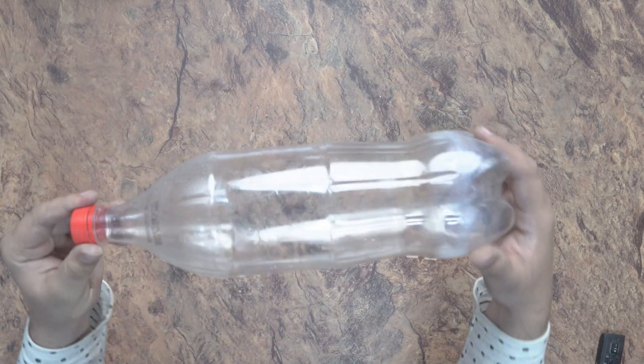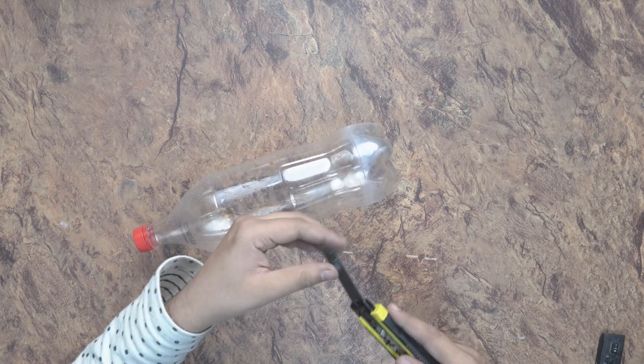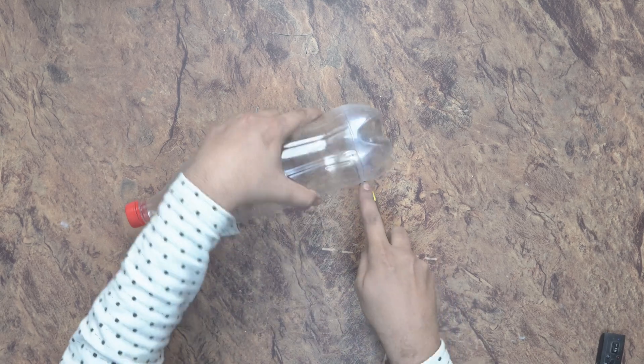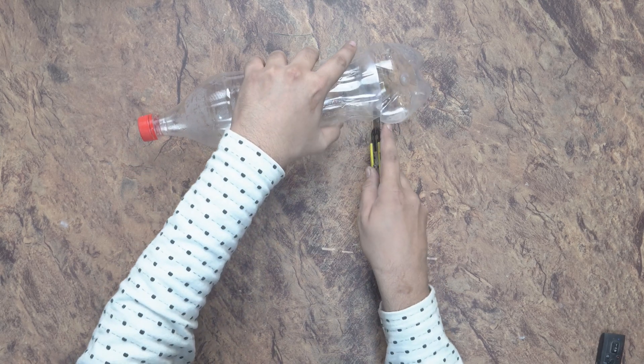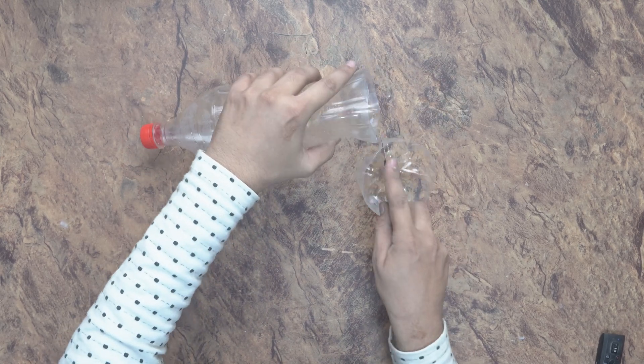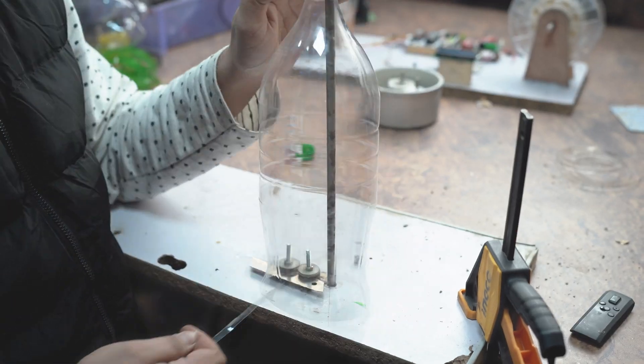Our machine is now ready. Now we can use this PET water bottle to make our own filament. I will cut the bottle in half with the help of a blade and make a plastic rope with the help of this method, as you can see.